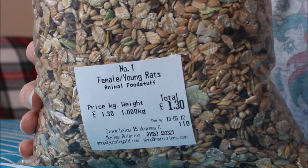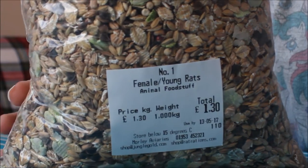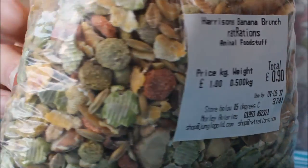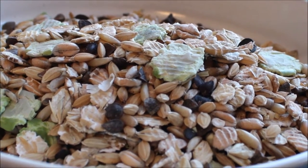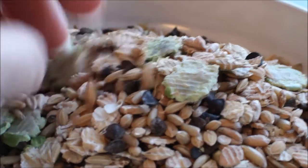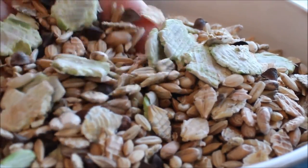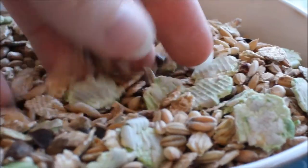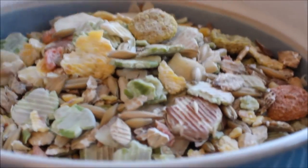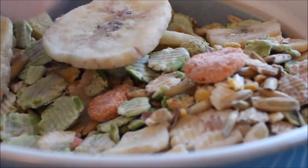50 to 60 percent of your mix is going to be the base mix. In this batch I'm using roughly half straight grain mix and half a rabbit muesli. The straight grain mix is a base mix made by Rat Rations for young and female rats. It contains flaked barley, paddy rice, groats, flaked peas, flaked wheat, whole wheat, buckwheat, and white dari.